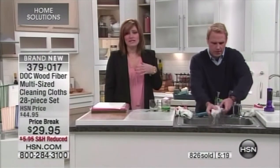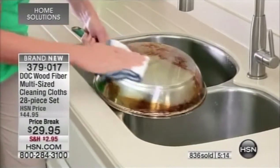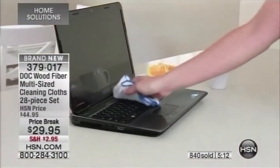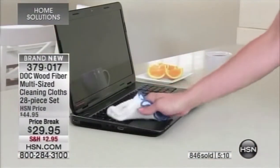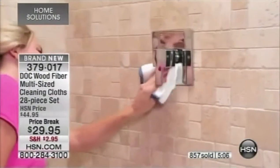They're never going to smell moldy, never that mildew smell. At $29.95, we've taken $15 off. It's the first time on air in this brand-new configuration, and with over 2 million sold, we already have almost 1,000 spoken for.